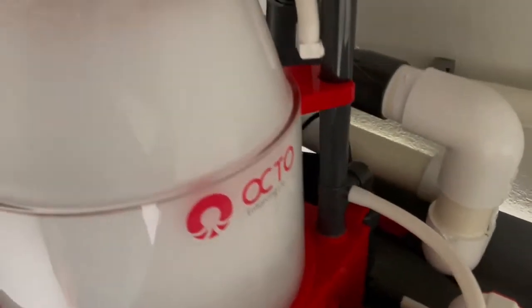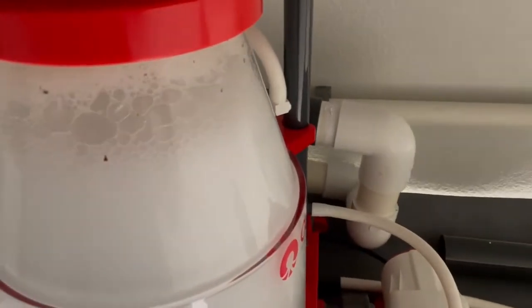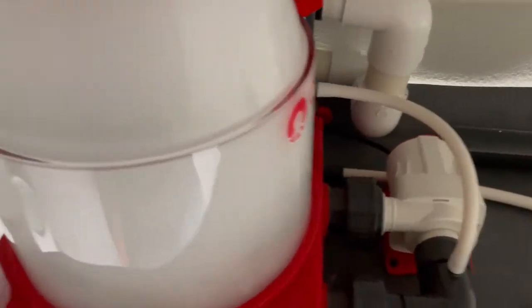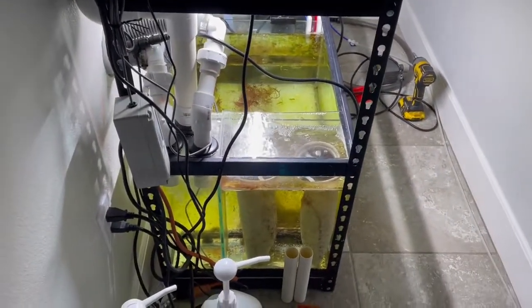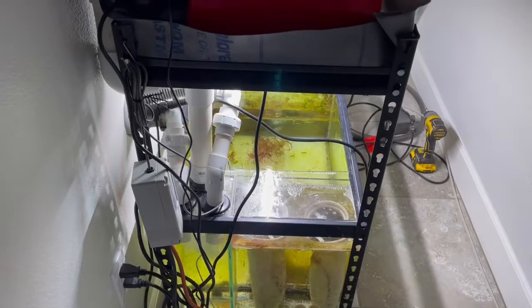Hello YouTube reefers. Here is another update of my protein skimmer 40-gallon breeder sump DIY that I did. Got it plumbed up.